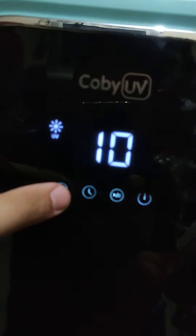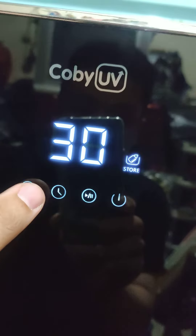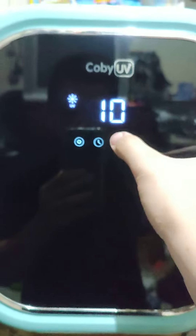Menu-nya ada UV drive, store, auto. Ini yang UV kalau di-play, UV-nya nyala.